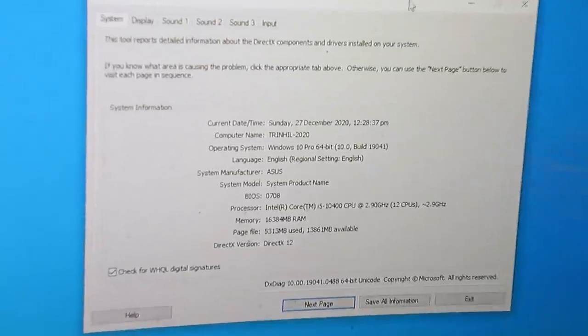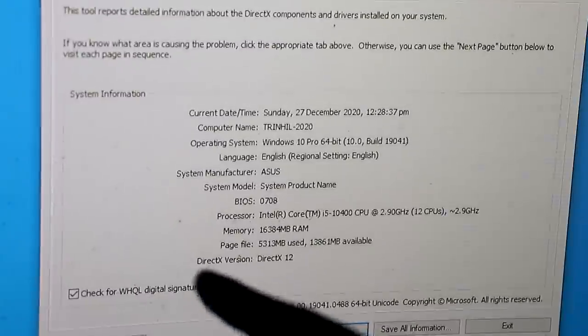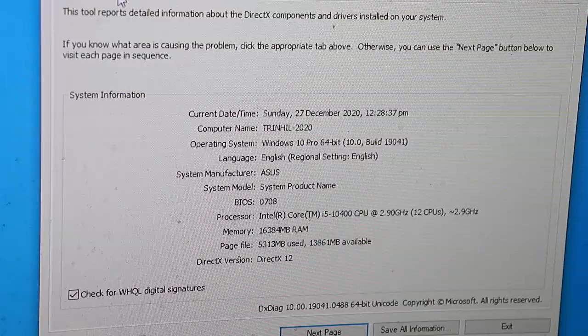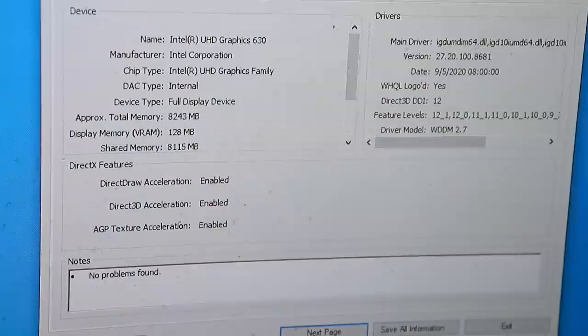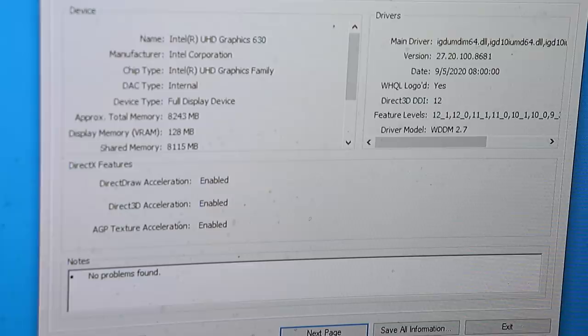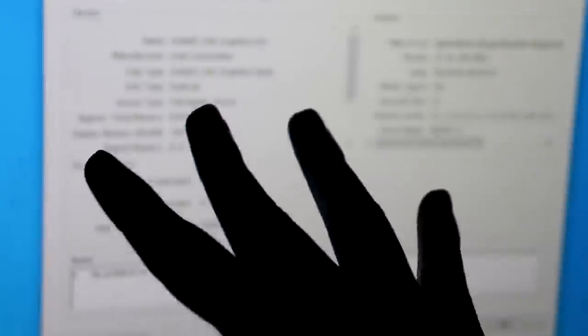Just to make sure, we are only using the Intel Core i5-10400 CPU, and we're not using any other GPU — we're using its onboard graphics card which is the Intel UHD Graphics 630. We're gonna test out Valorant, Minecraft, and Genshin Impact and see if it can run the games smoothly. We'll run everything in the lowest settings, but the most important thing is whether it can run smoothly.